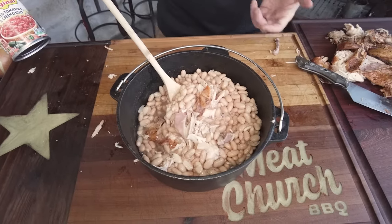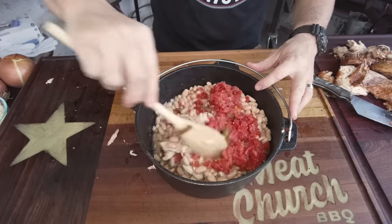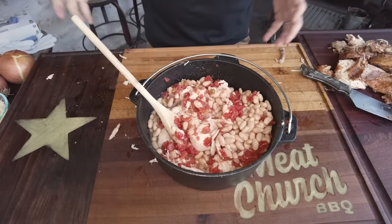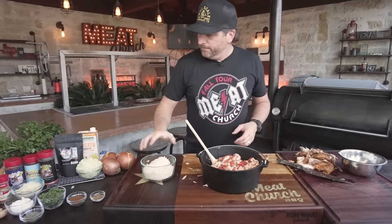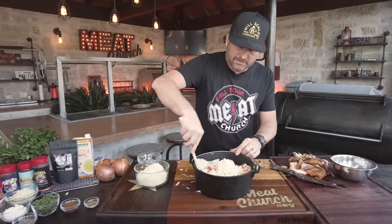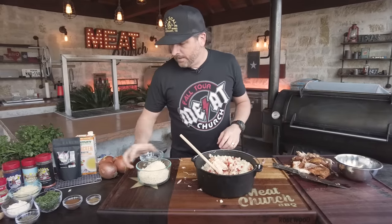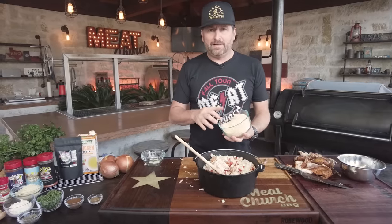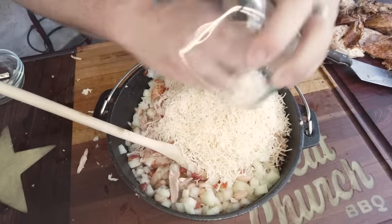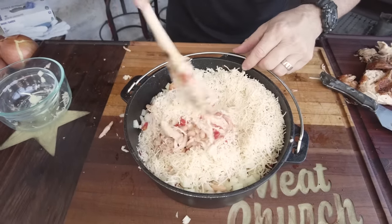From there, add one can of Rotel — that's diced tomatoes and green chilies. Lots of options: fire roasted, regular, or you could dice up your own fresh. Don't be afraid of some store-bought ingredients — we don't always have time to do everything from scratch. Next, bring in one large diced onion. I use yellow onion; white, yellow, or even red will work. Then dump in 10 ounces of shredded Monterey Jack with peppers — this one has jalapeño and habanero. It's not that hot, but use whatever cheese you prefer.